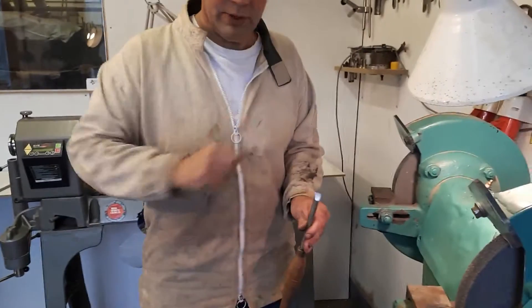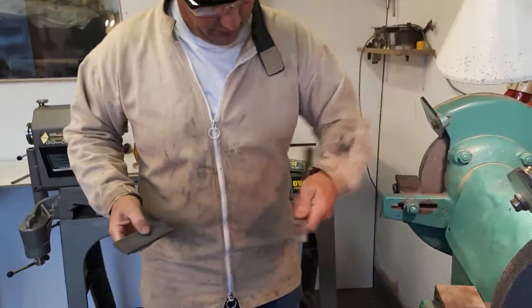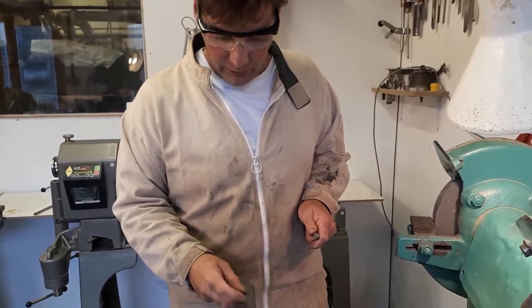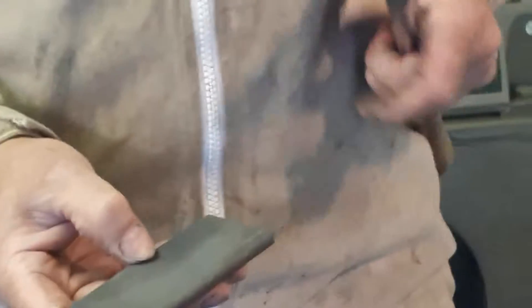Now I'll show you how to stone the tool, because what you think you've been grinding is a nice clean surface, but because of the coarseness of the wheel it's actually serrated. So we'll use a slip stone — you put the tool to your side and brace it. The slip stone is held with the large curve into the center of this part of your hand, and only a small part of your thumb.